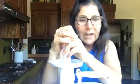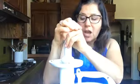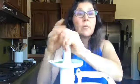Next is cucumber. Cucumbers are great for boosting our immune system, great for stimulating weight loss, as well as being a good antioxidant and anti-inflammatory. Most of these ingredients all share those same attributes.